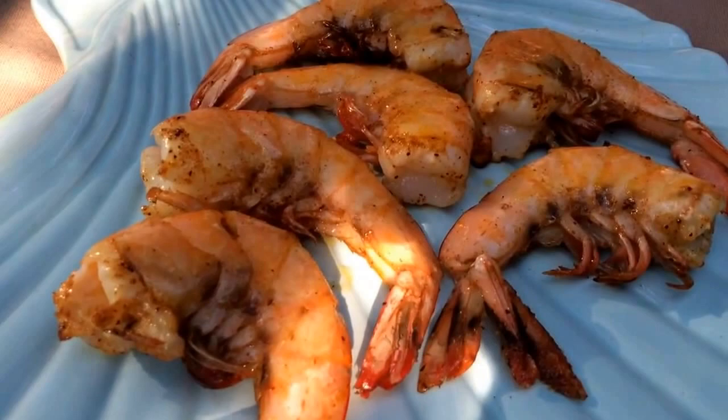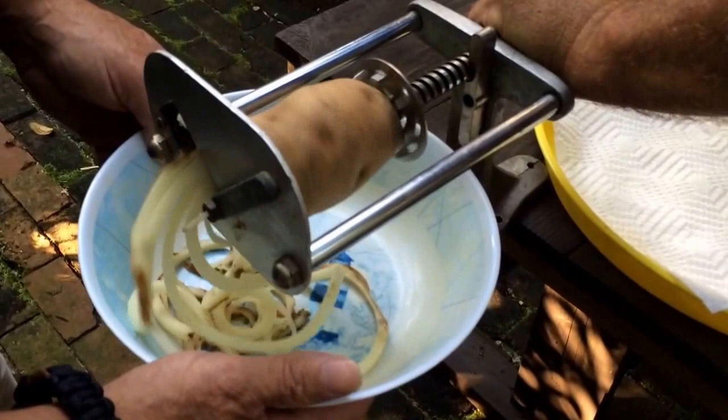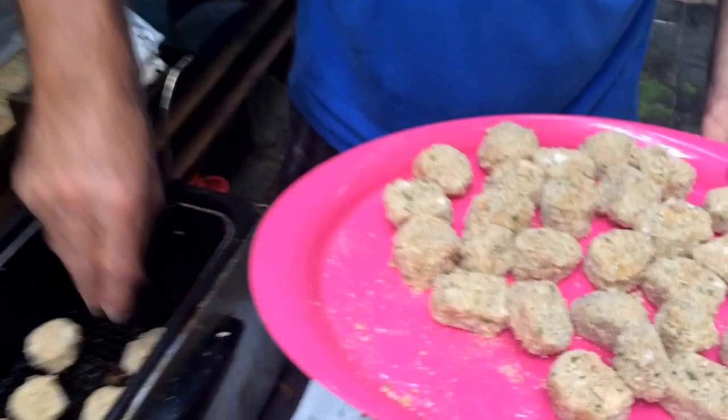We're fixing to serve these beautiful salted shrimp up — shrimp cooked on the salt block, wonderful gulf shrimp. We're also going to do some curly fries. We've got this old curly fry machine here, just cut them like that. You've seen us do this before when we were frying some oysters down here on the beach. Look at that — take some curly fries, and we're ready for the grease.